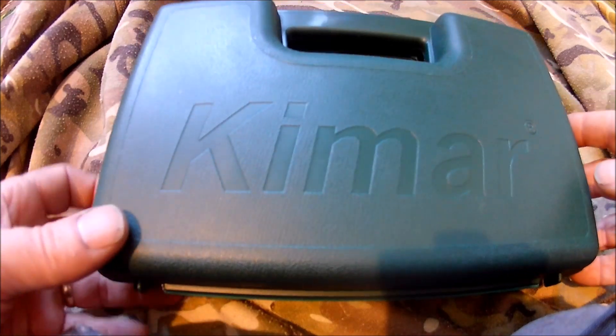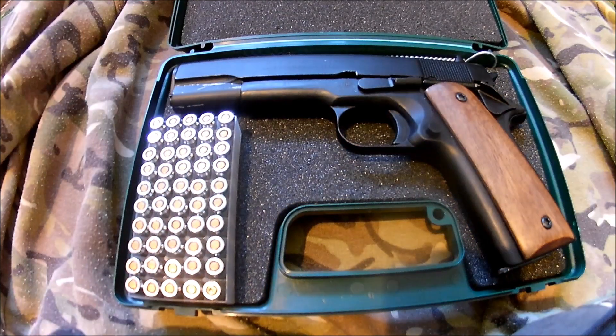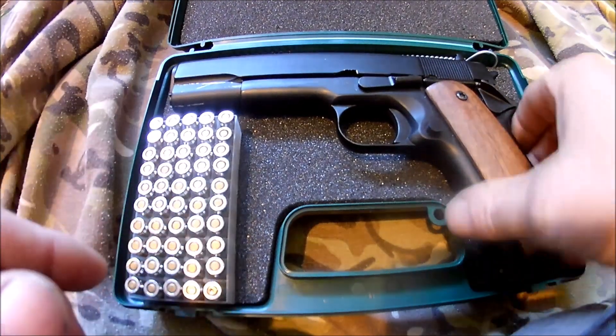This little package just turned up today from Graham Curry, and it's a Kymar 911 top venting blank fire. It fires 8mm shells.